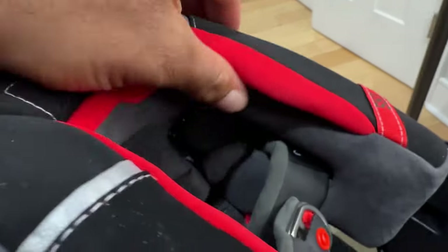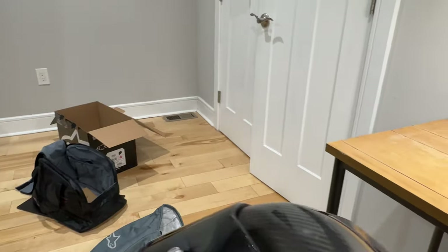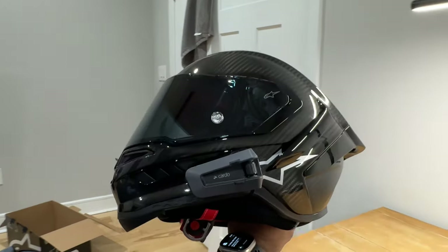Also, if you guys are wondering, I do have the 45 millimeter JBL speakers. They fit perfectly in the pockets — so nice, super clean install. My bad trying to do this with one hand, but there you go. Cardo installed on the new Supertech SR10.